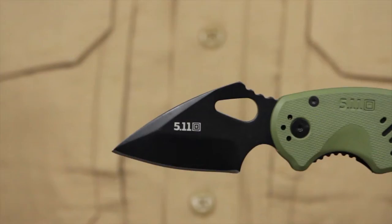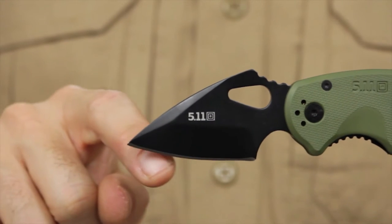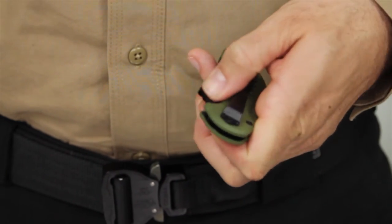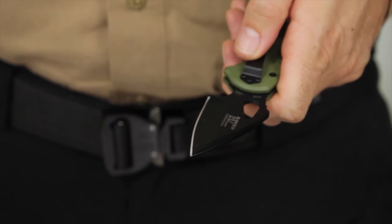The blade is 2.5 inches long and constructed from AUS-8 stainless steel with a black oxide coating and a thumb slot. The textured injection molded FRN moss green handles also provide right and left carry options.